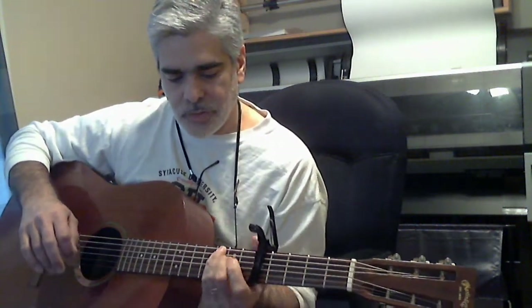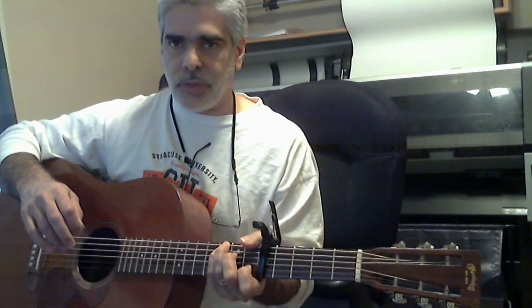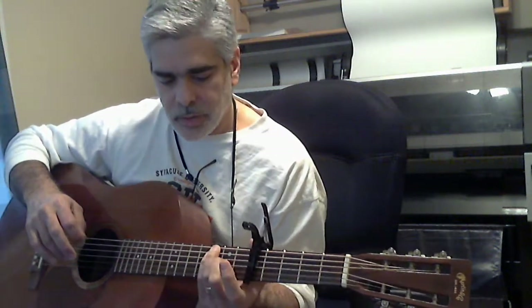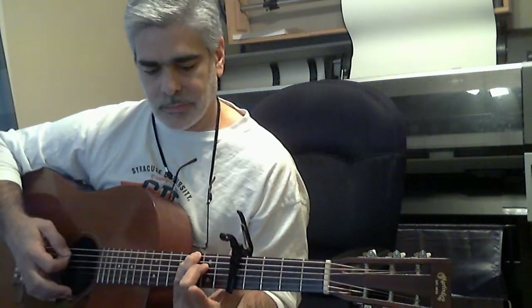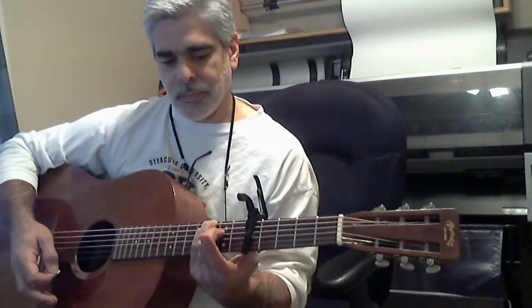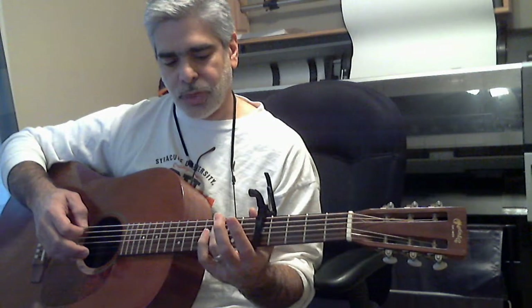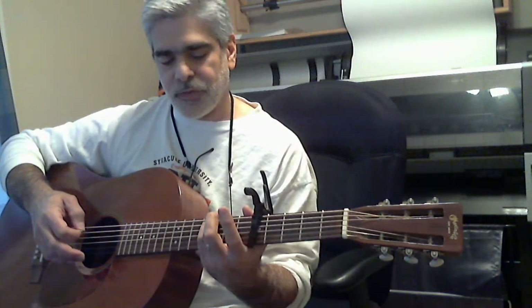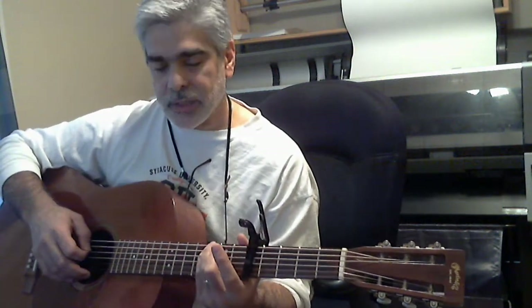And then it goes to a C major 7th, which is if you play a full C chord including that top note, and then remove this finger — you're getting these top 3 and playing all the strings. That's a C major 7th. So you're going 3rd fret 6th string, 3rd fret 5th string, 3rd fret 4th string, 2nd fret.